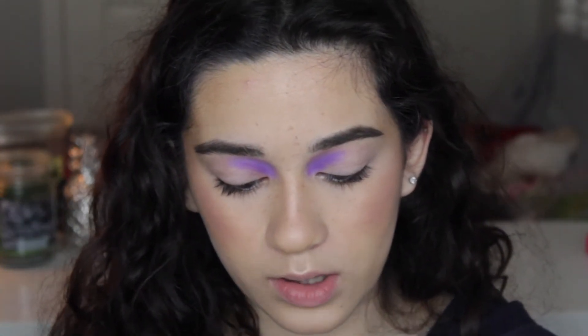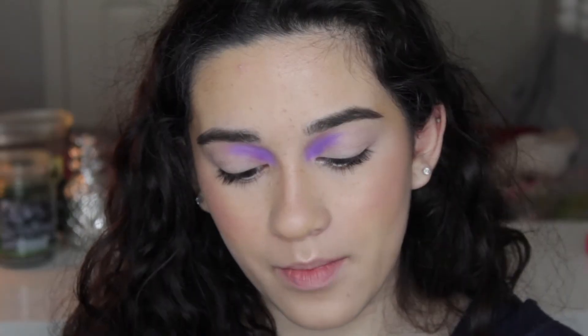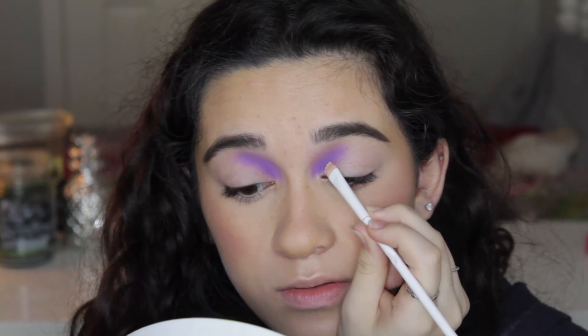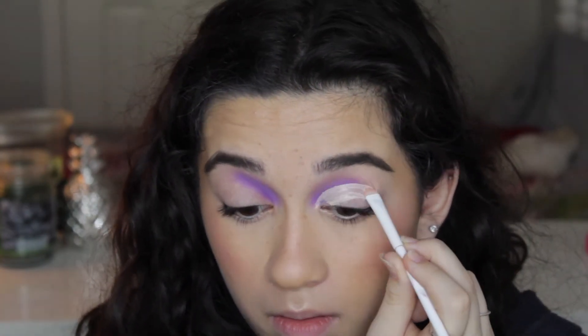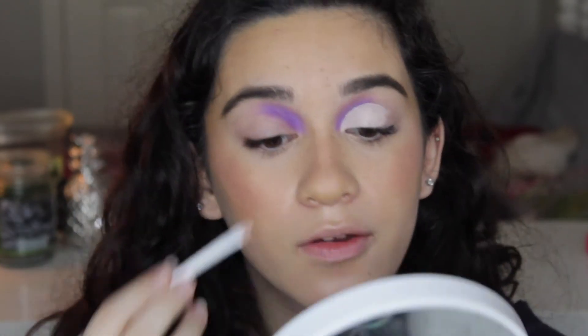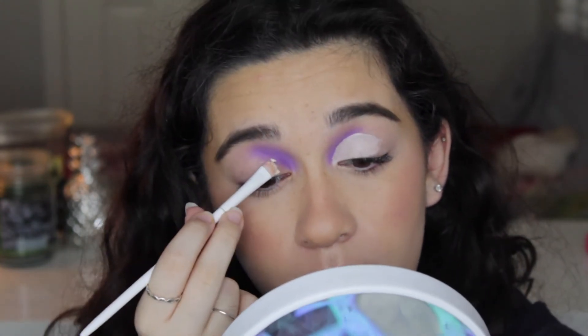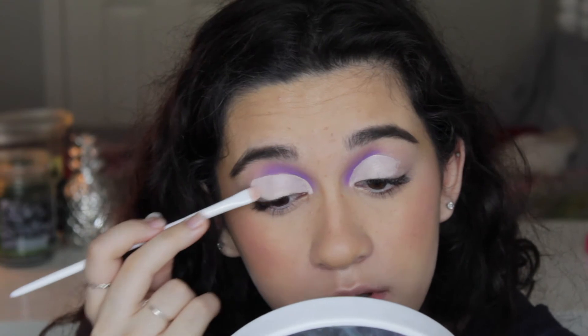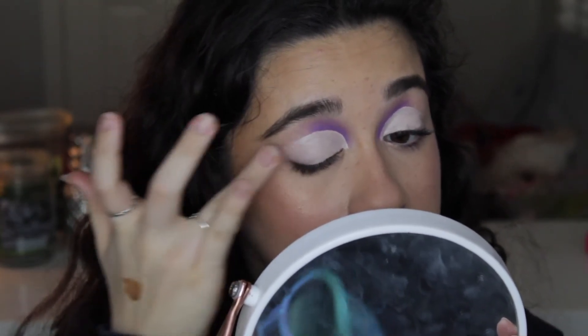So next I'm going to take the L'Oreal Concealer in the shade Eggshell — this is super, super light — and yes, I'm attempting to do a cut crease with my right hand. I'm just going to take it on this flat brush. I'm going to start by doing my left eye first, and then the same on the other side. It was like two little bumps but I'm not going to worry about that, because if I try to fix it it's just going to ruin everything else. That looks pretty good actually. I'm going to take more concealer and do the other crease. That turned out really good. I'm just going to start patting this so there are no streaks in the concealer.